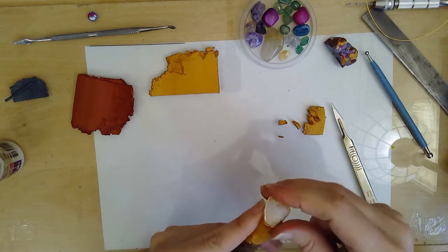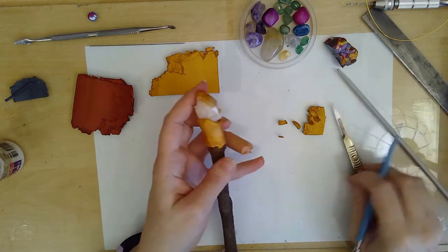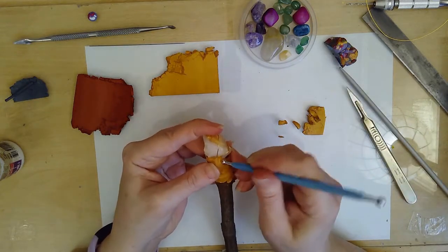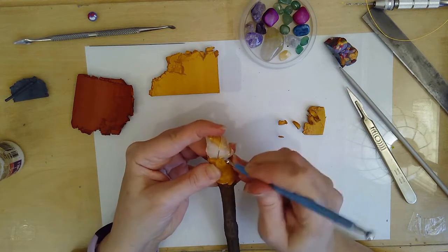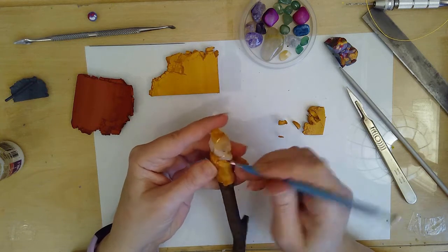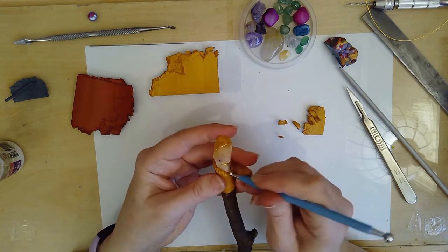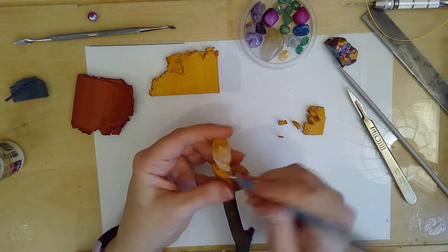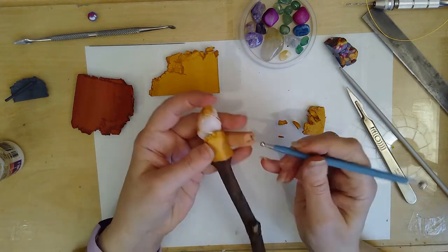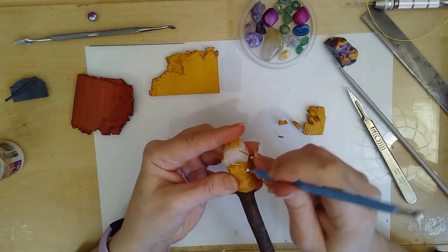I'm making sure that the polymer is pressed in nicely all around the wire so that it makes a strong connection and also so that there's no air bubbles, because when I bake it if there's any air bubbles trapped the air will expand and make a bumpy surface which I don't want. Using the ball tool helps me press the clay in and it also gives it a nice texture.